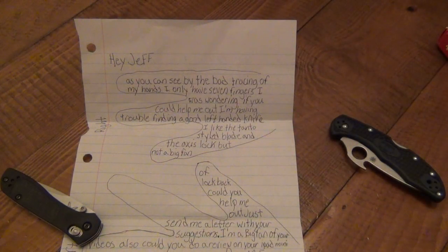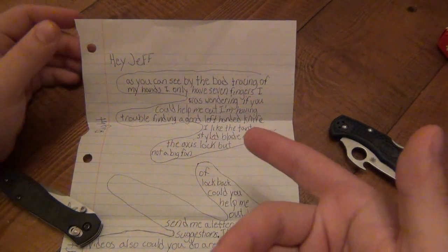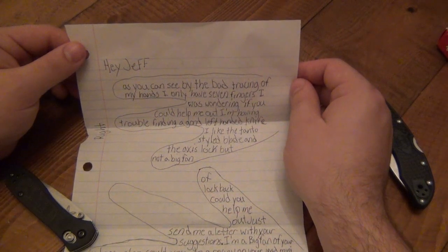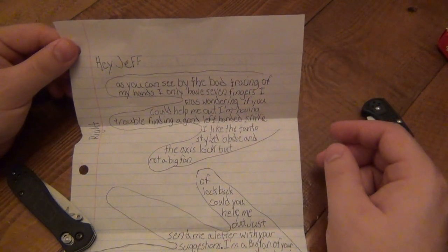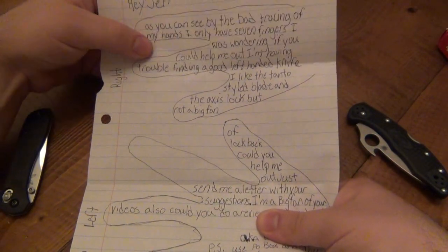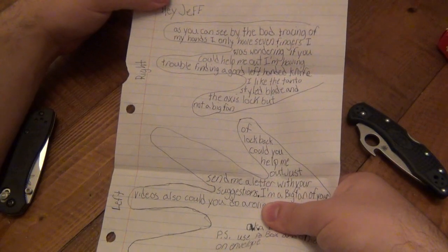What's going on guys? I want to do a quick video for Damien. Damien sent me this letter and he wanted a letter back, but I figured it would be better to just do a video talking about it in case someone out there has a similar question. I'm going to read it to you here. Hey Jeff, as you can see by the bad tracing of my hands, I only have seven fingers. I was wondering if you could help me out. I'm having trouble finding a good left-handed knife. I like the Tanto style blade and the axis lock, but not a big fan of lockbacks. Can you help me out? I'm covering his name because I don't want to give his full name out. Here's how his hands are — right hand on top and left hand on the bottom.